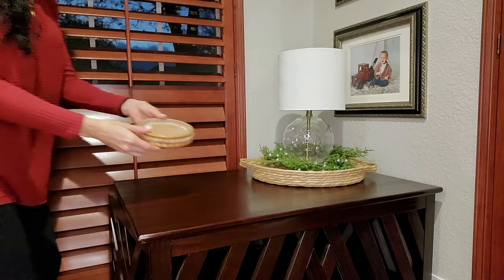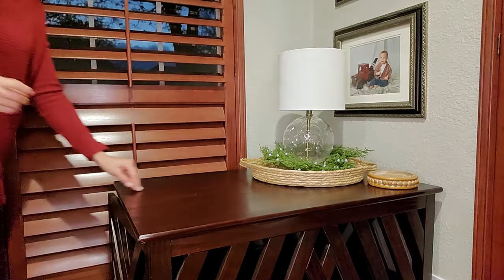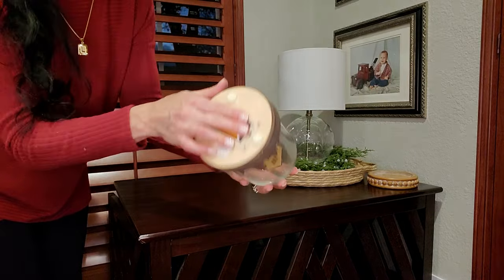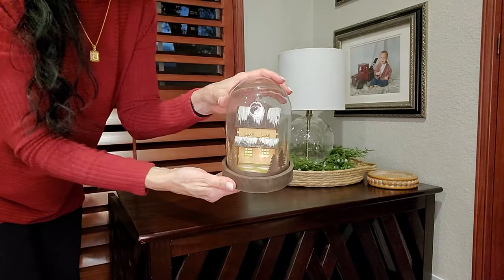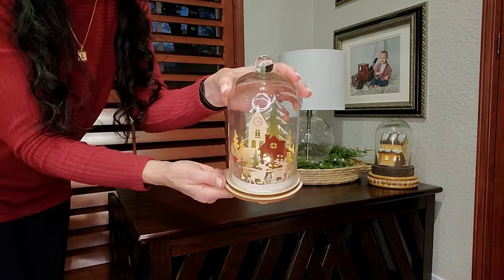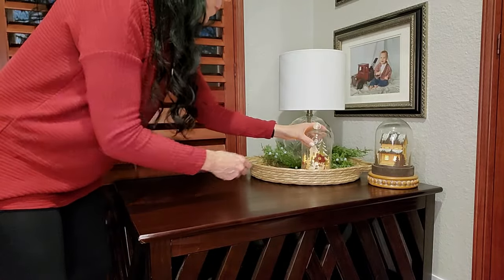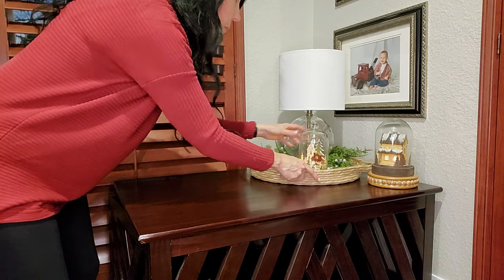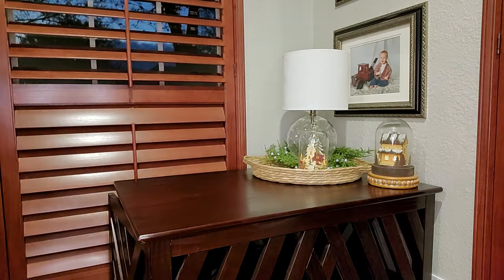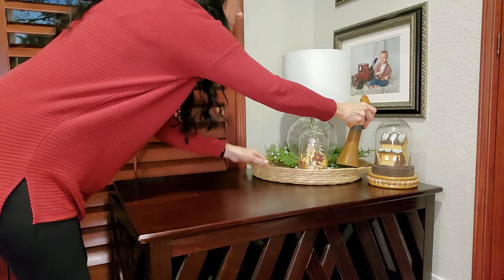When you have several of one type of item, it's a great look to group them all in one spot — it makes it look cohesive. Even if you just have two, three, or four of those items, you can put them together in a collection on one vignette and it looks really nice. That is what I'm doing with these light-up domes. They are really pretty with wood carved inside. And then I have another little nativity statue here with Mary, Joseph, and baby Jesus.